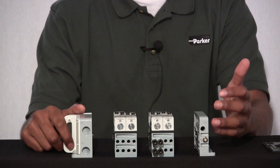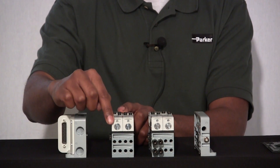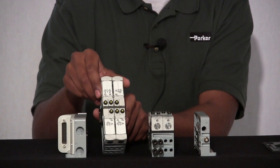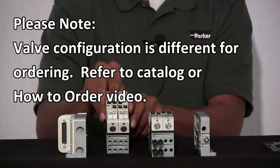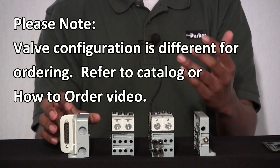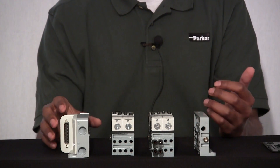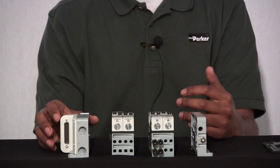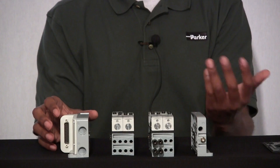Let's start with our first example. For the purpose of these examples, we'll call this manifold slice 1, this manifold slice 2, and we'll label our valves on each manifold slice A, B, C, and D respectively. For our first example, let's say we wanted valve B on manifold slice 2 to shift at a lower pressure than the rest of our valves in our manifold bank. The pressure that shifts the majority of our valves we'll call pressure 1, and the pressure that shifts valve B on manifold slice 2 we'll call pressure 2.